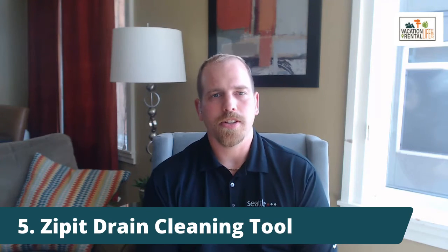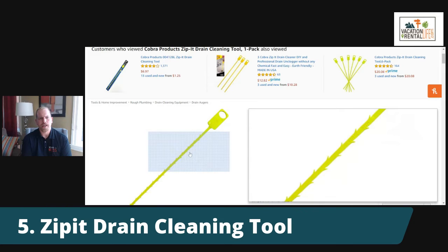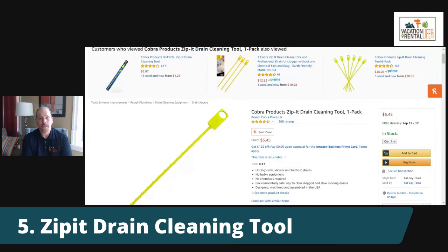One of my favorite tips is the Zip-it drain cleaning tool — a preventative maintenance hack. These are tools you can get at Home Depot or Amazon; they have little teeth on them and you insert them down your shower drains, tub drains, and similar fixtures to pull out any potential blockages before they become an issue. Doing this every three to six months in your property could save you from getting that call about a slow drain.